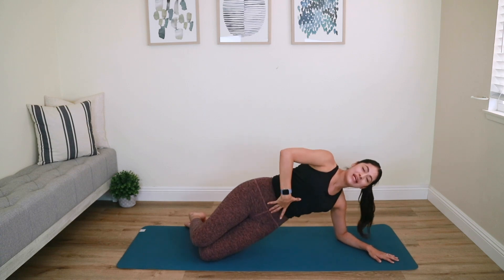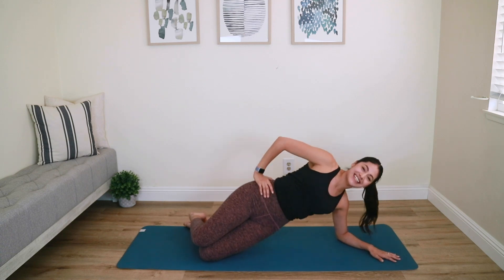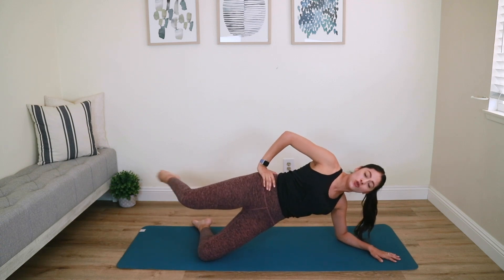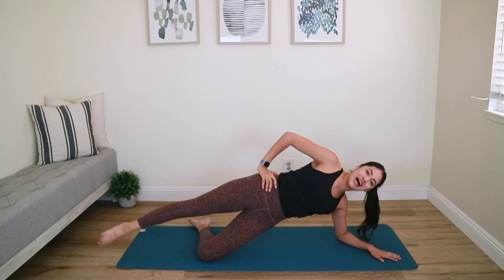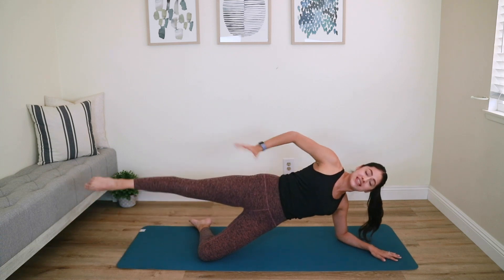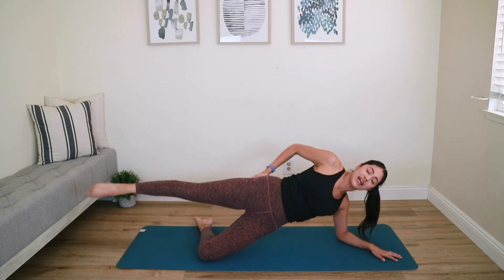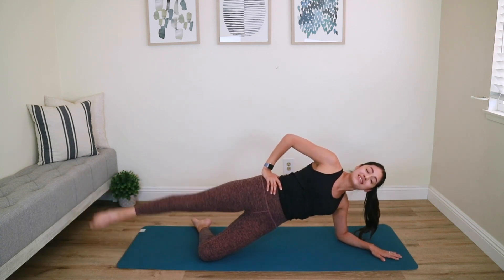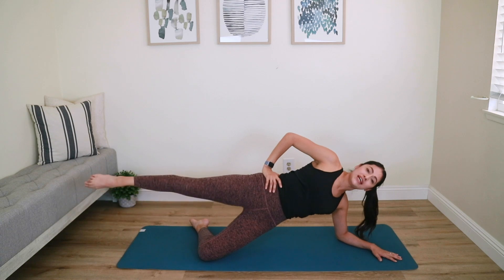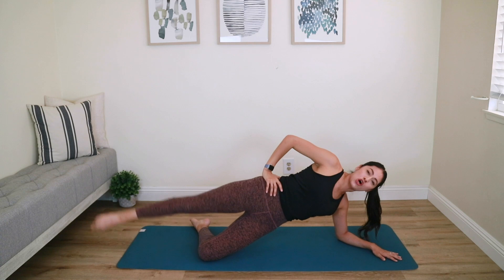It's up and down — keep that rib cage closed. Three more, exhale two, last one. Hold it up high — now lift your top leg and hold. Shoot that leg out and hold. Tap the foot down and lift it up. We're working that right outer glute muscle. Actively push away on the left side — do not collapse. Three more, two, last one — hold it up, isometric hold. Don't move, just breathe, nice and long. Five, four, three, two, last one — relax and down.